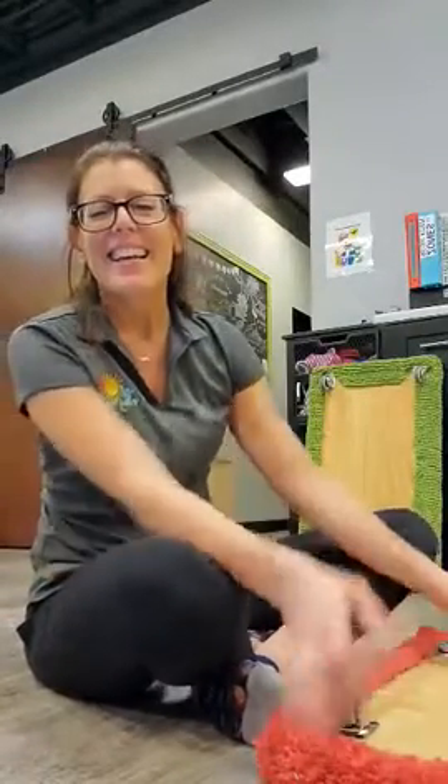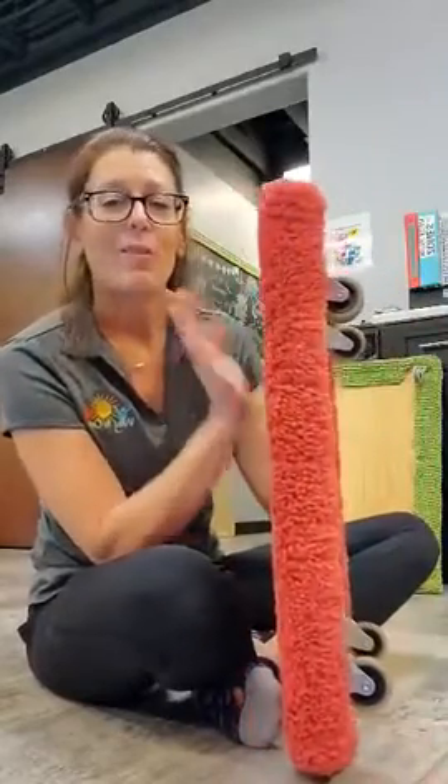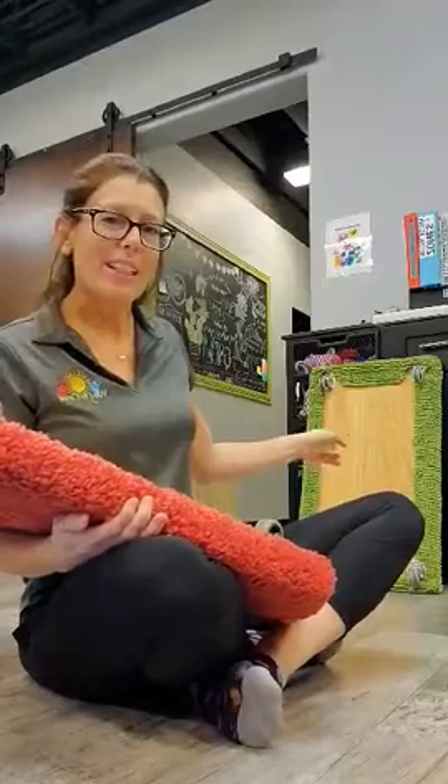Let's talk scooter boards. Here at Way to Grow we have four scooter boards, two of each size. We have two of the smaller ones for our littles and two larger sizes for our bigger kids.